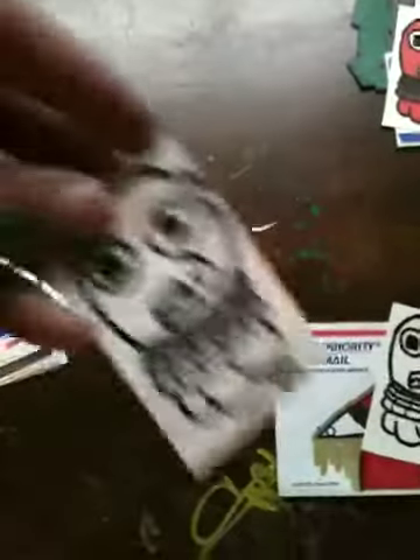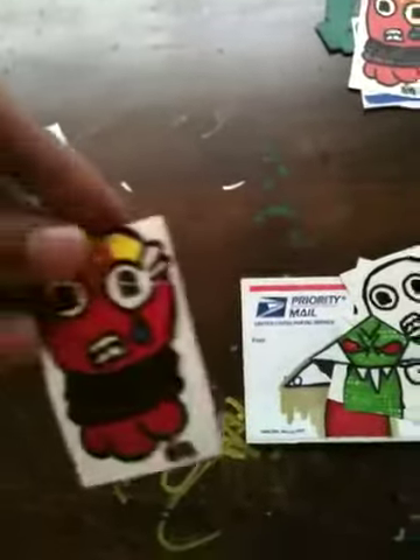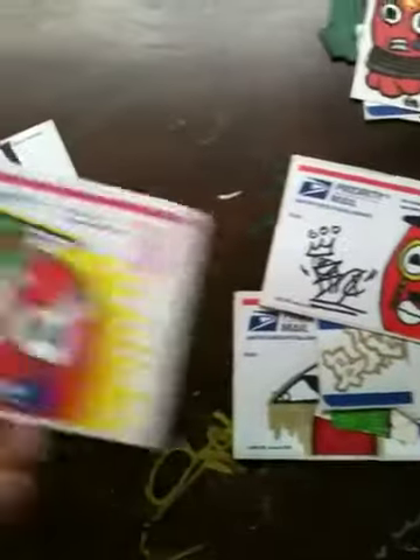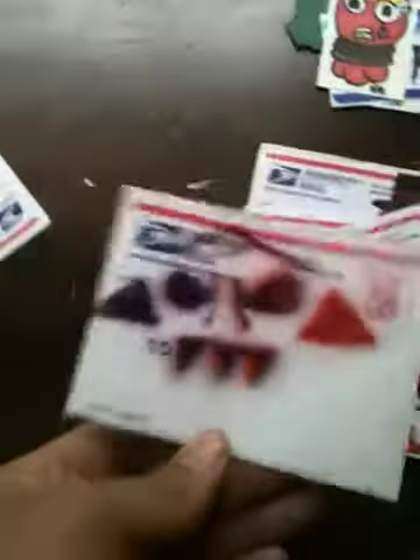Some more of his little vinyl character. Look at the little stencil of his character. Another one of his stencils.